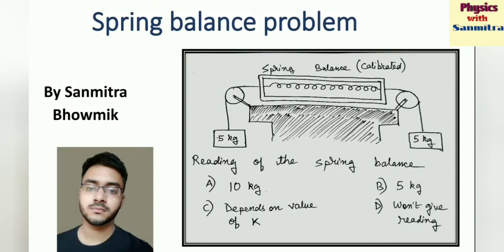Hello viewers, welcome to Physics with Sanmitra. Today we are going to solve a problem regarding spring balance. In this problem, we have a spring balance and the two ends of the spring balance are connected to strings which are attached to equal masses of 5 kg each. The spring balance is well calibrated. Our question is to find the reading of the spring balance.